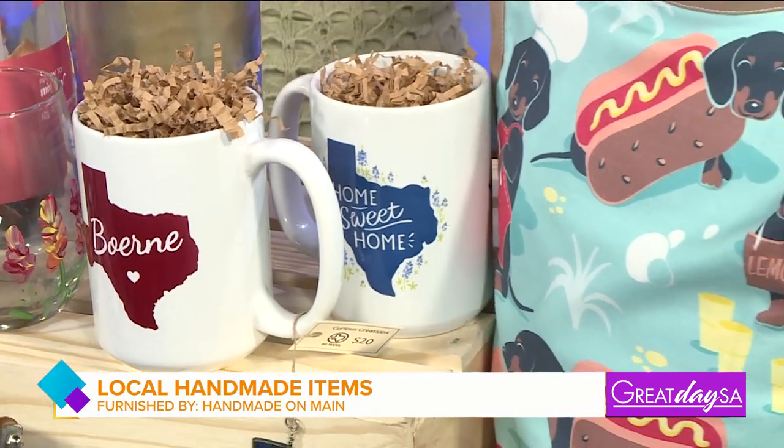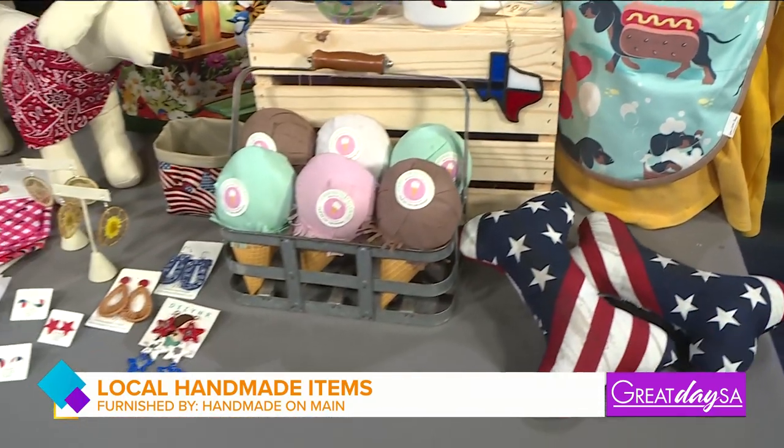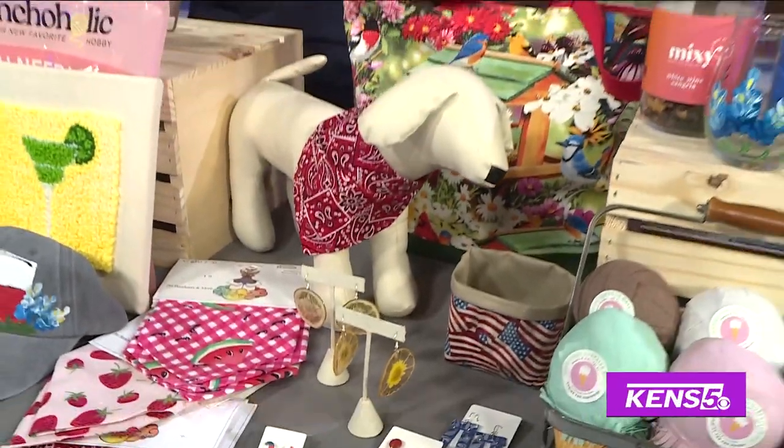It is our summer show y'all and we want you to take a look at these awesome handmade items perfect for the 4th of July and beyond. Here to tell us more is Amy Bierstead, owner of Handmade on Main. We're so happy to have you back because you really are making me feel like it is summertime. Our makers went all out when I asked them to get summer items together and we're celebrating the 4th of July.